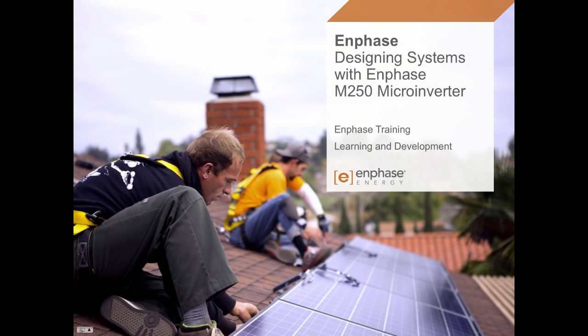Hi, welcome to this training segment with Enphase Energy. I'm Peter Lum with Enphase Learning and Development.